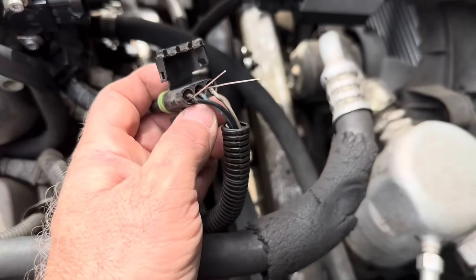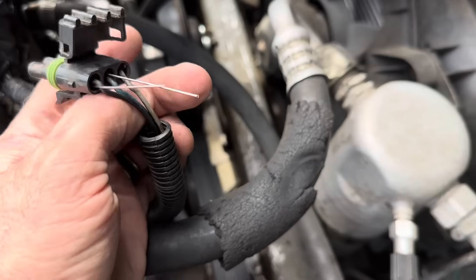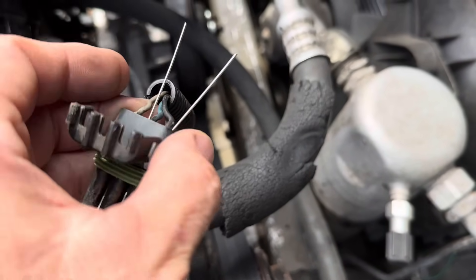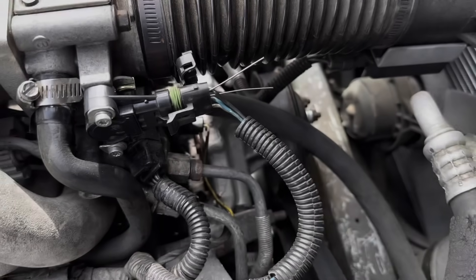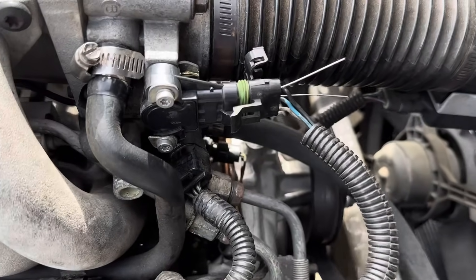Very important — these wires cannot touch. If these two wires touch, then you burn out the sensor circuit on your ECU most likely. So this is kind of risky, but this is the way I decided to do it. It's not too bad though — just keep them apart and you're good.